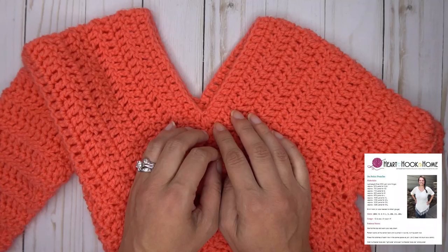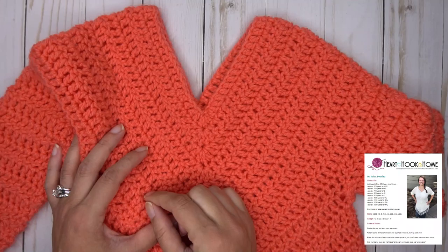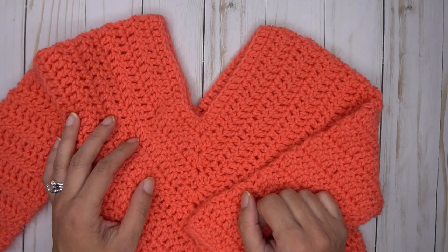I'm going to be making the newborn size because it works up the quickest for video purposes. You'll want to take the size that you're making and substitute your stitch counts for the stitch counts I'll be using today. The general concept for the entire pattern for all sizes is the same, so just make sure that you watch your row numbers and your stitch counts and you should be good to go. Let's go ahead and get started and discuss our materials real fast.